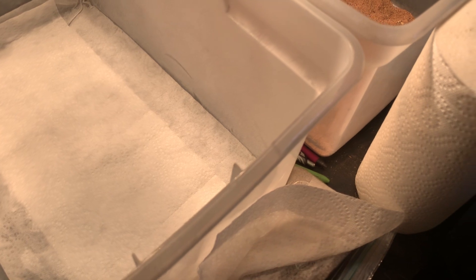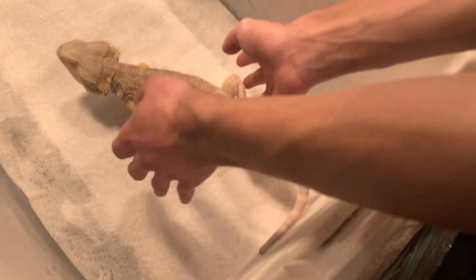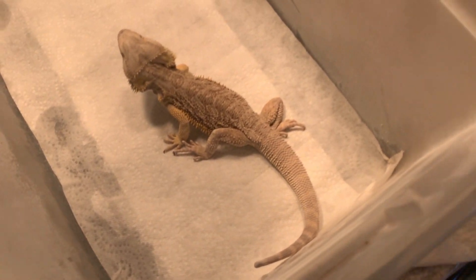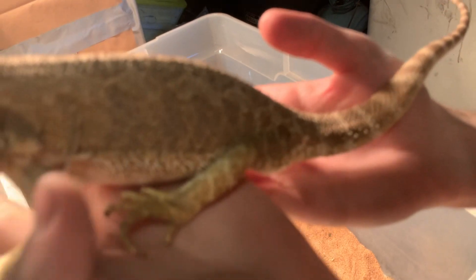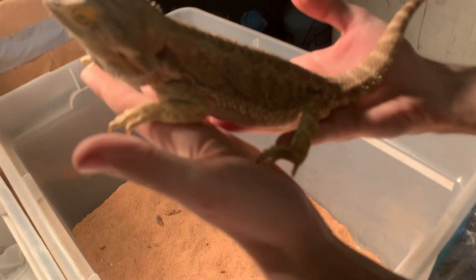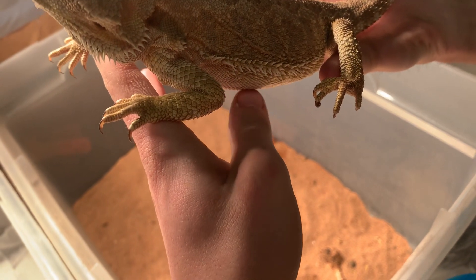We had an issue with the hot spots and cold spots of our bearded dragons — they were way too hot. Their hot spots were over 114 degrees, which is not good, and their cool spots were over a hundred degrees. But I prefer them not to be that hot. You can see on her she's starting to get ripples on the side of her belly — you can see and feel the ripples along her.